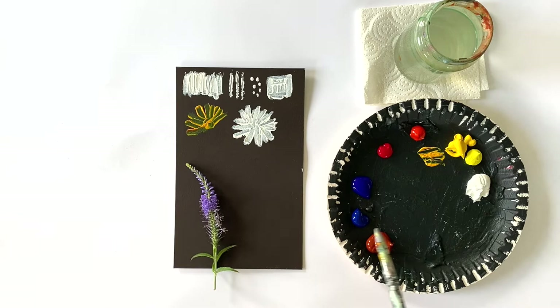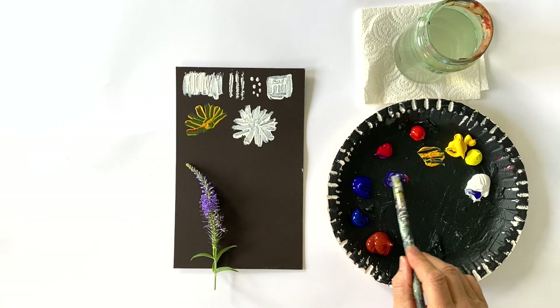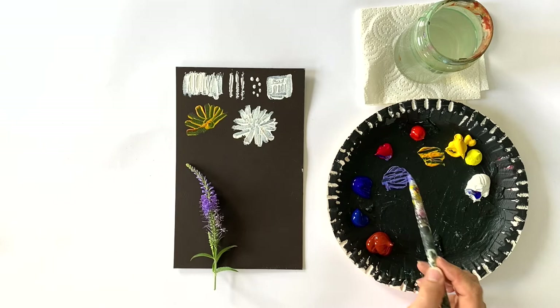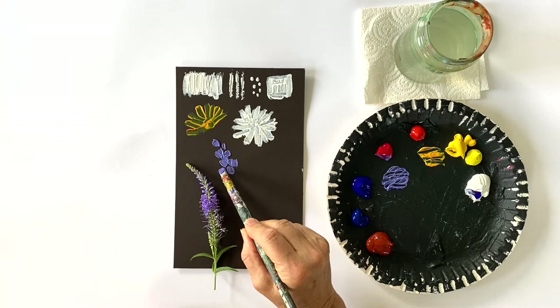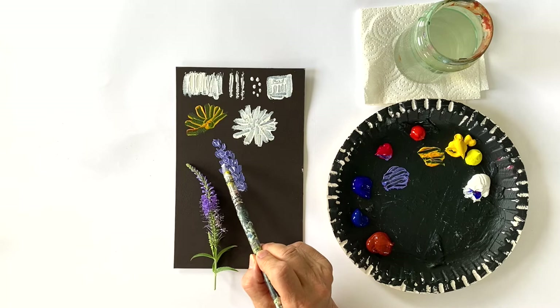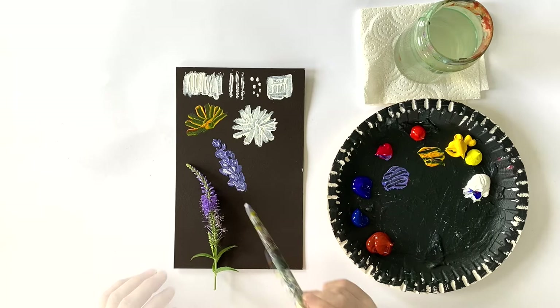I'm going to mix ultramarine blue and crimson with a little white. And since I have to add white anyway to get this sort of violet, I don't have to put a lighter layer under my blue flower. So I hope you can see that with this brush I don't have to worry about mixing. But if you go with paint into the still moist paint, it mixes in a very irregular way and you have lots and lots of different shades of violet without doing anything.